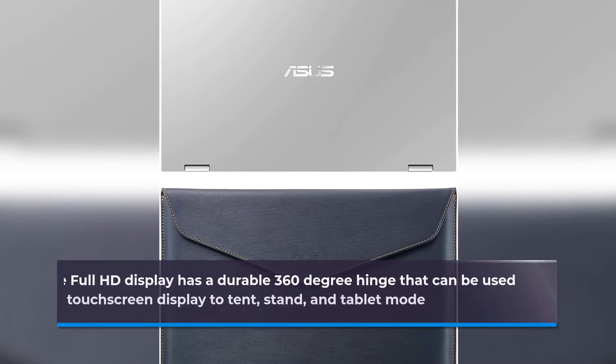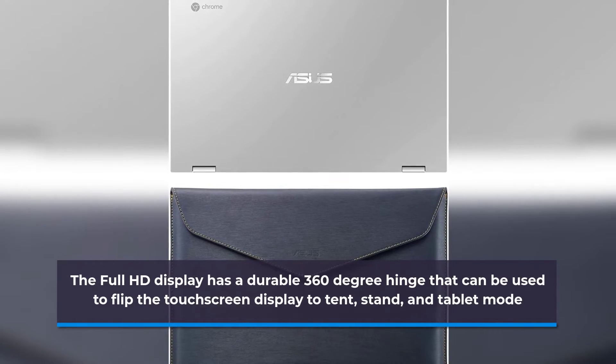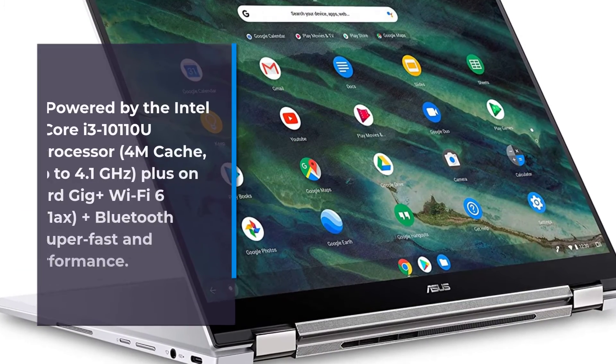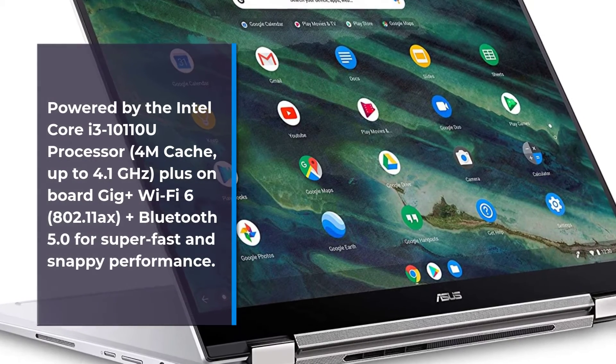The full HD display has a durable 360-degree hinge that can be used to flip the touchscreen display to tent, stand, and tablet mode, powered by the Intel Core i3-10110U processor, 4MB cache, up to 4.1 gigahertz.